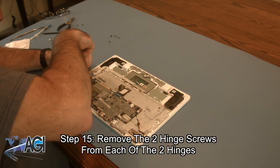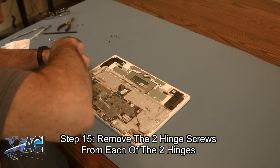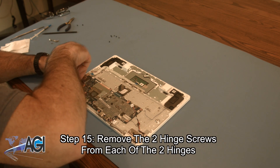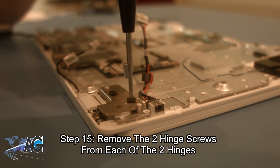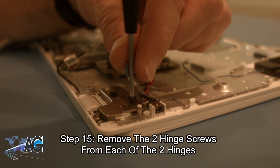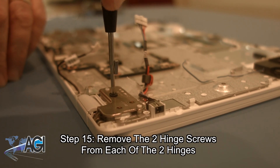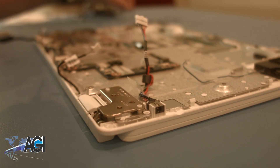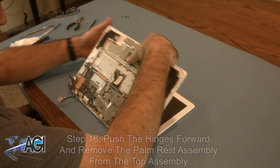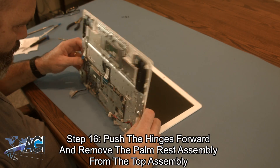Next, you will remove the two hinge screws from each of the two hinges. Now, you will push the hinges forward and remove the palm rest assembly from the top assembly.